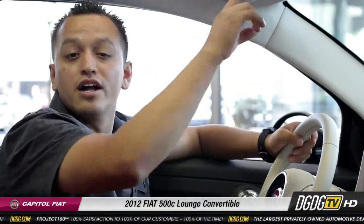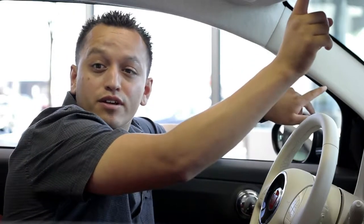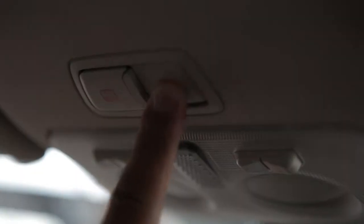We're here inside the Fiat 500 where I'm going to show you where the buttons are located for operating the cabrio top, which are located up front here. One button is used for closing the top and the other one is used for opening.